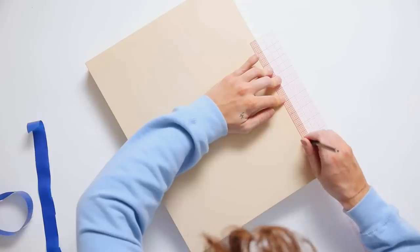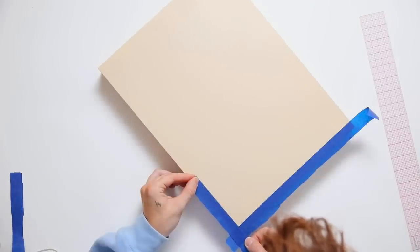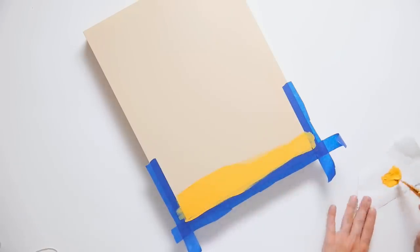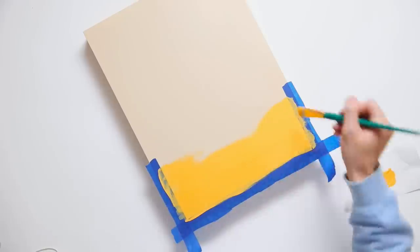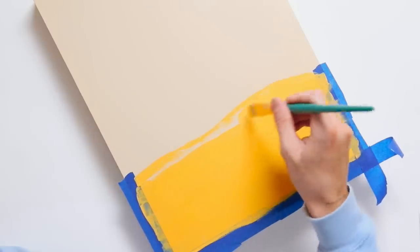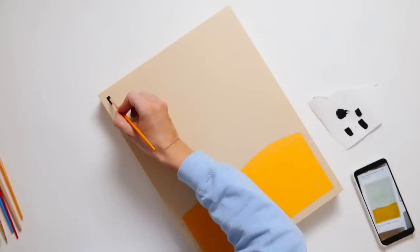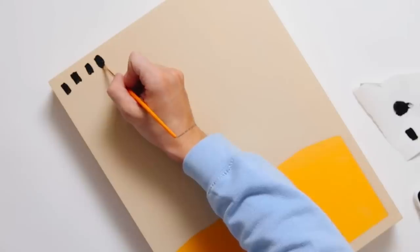I'm measuring half an inch from the edge across the bottom third and up the side as a guideline, then taping off just the bottom section so we have a border. I'm going in with Craft Smart dark yellow paint for a couple of coats on the bottom. I didn't tape the top because I'm going to freehand a squiggly, arched, bubbly cloudy-looking line to give movement to the sharp edge. Once that's dry, I pulled off the tape and brought out that Carbon Black paint to create a series of random dot square shapes on the left side of the canvas.